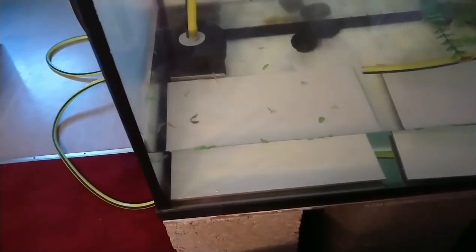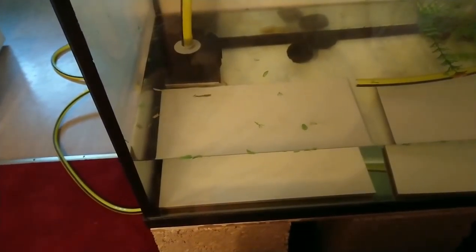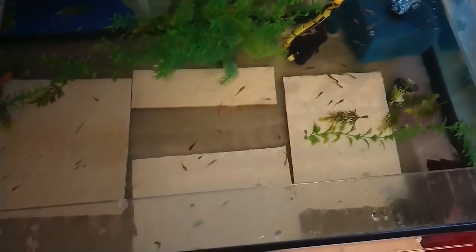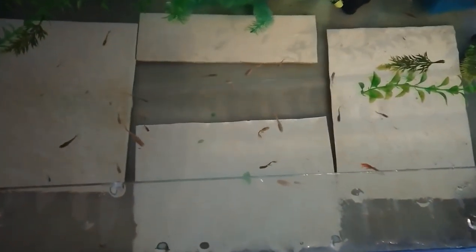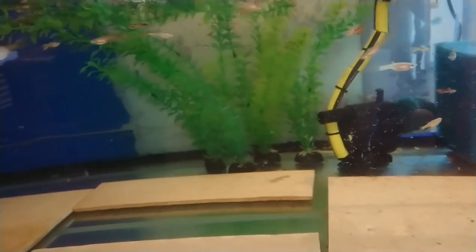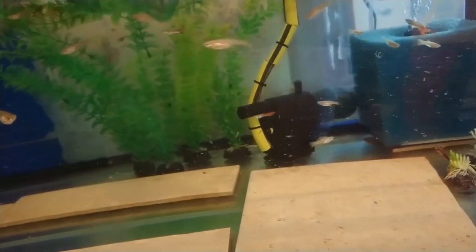Let's get out some babies. Right, I've got the big tank open, so let's try and get some males. I need to move that out of the way so I can see from the side to tell which ones are male and female. I want some of the smaller males — maybe like that one.